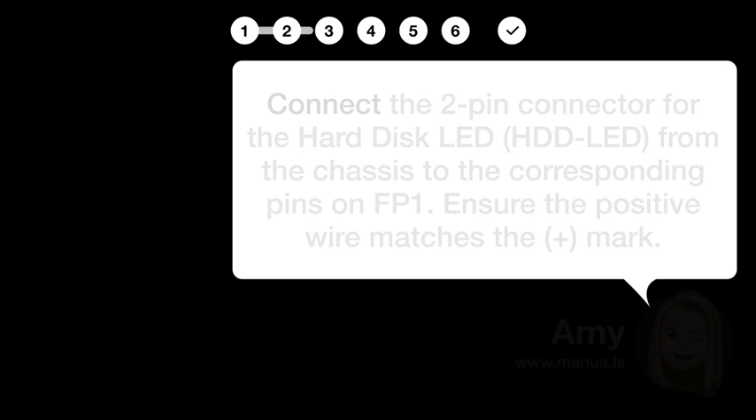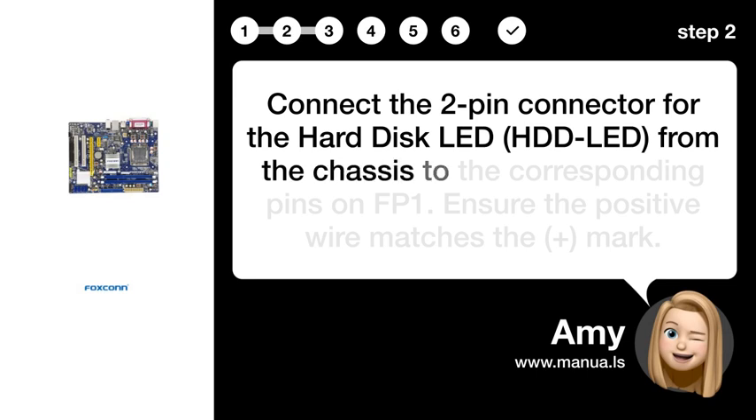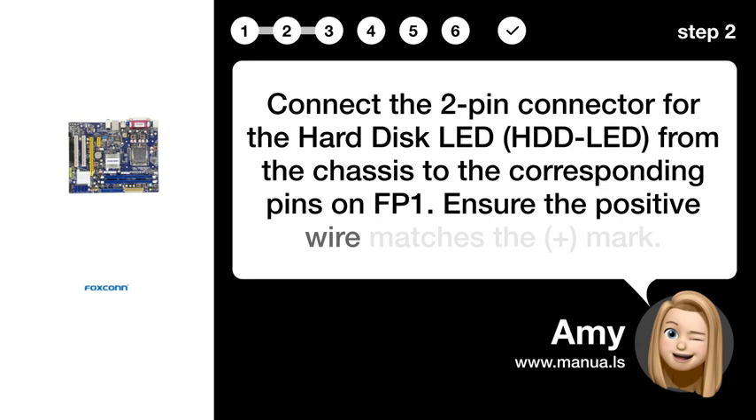Step 2: Connect HDD_LED. Connect the two-pin connector for the hard disk LED (HDD_LED) from the chassis to the corresponding pins on the motherboard. Ensure the positive wire matches the plus mark.